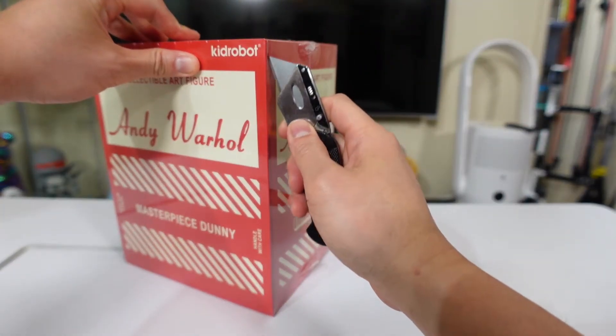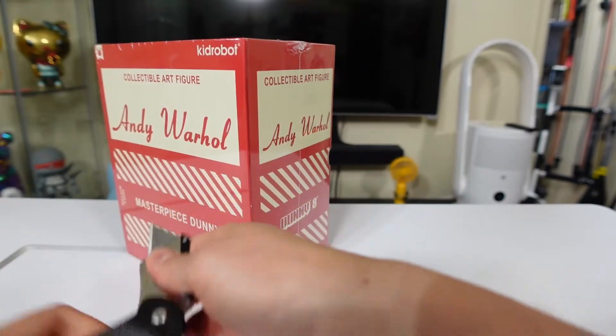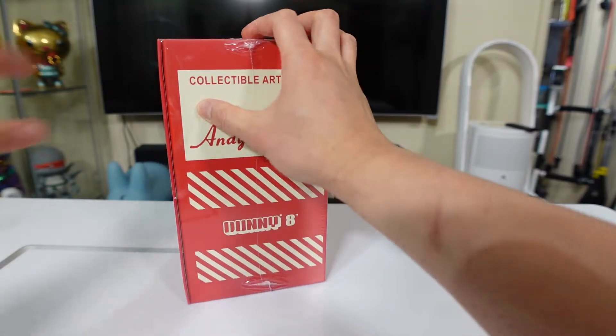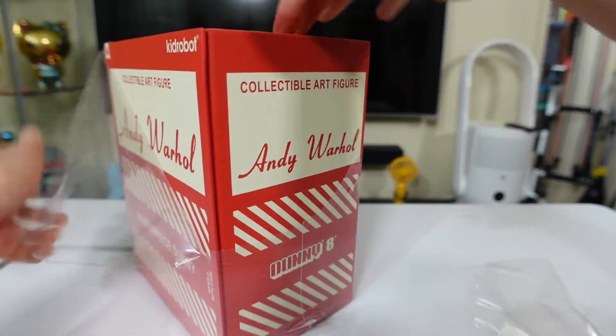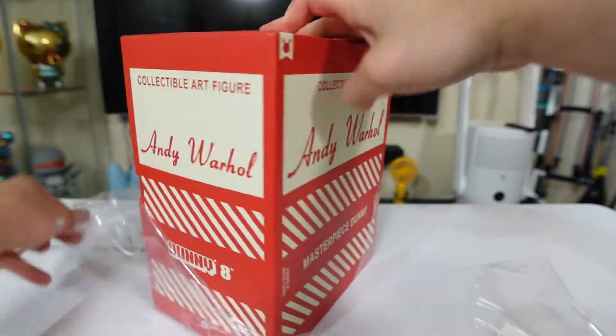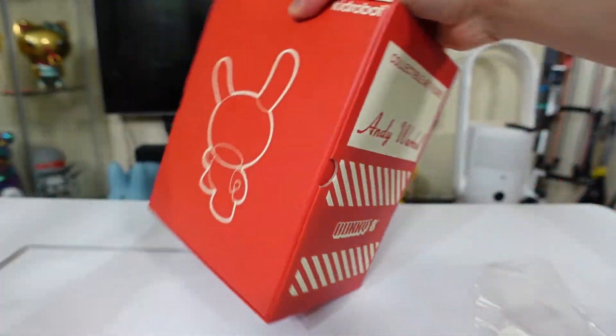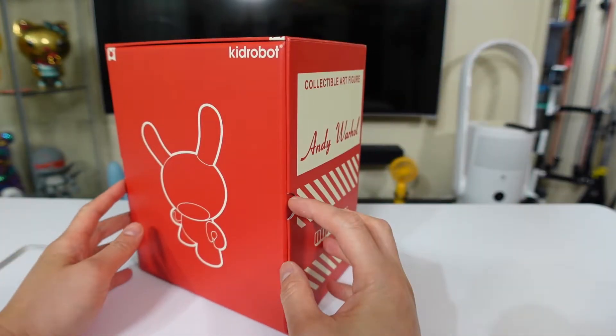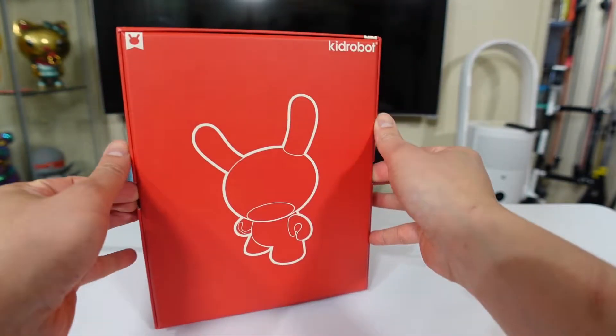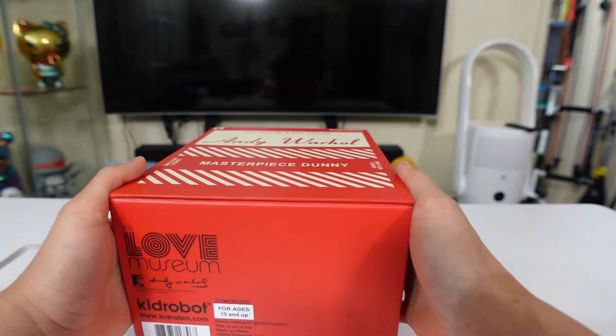So let's just open this baby up with the knife — you always gotta be safe with the knife. You can tell this plastic wrap — that's the way it should be. Now I'm gonna guess with these slots right here, you just lay it down right.